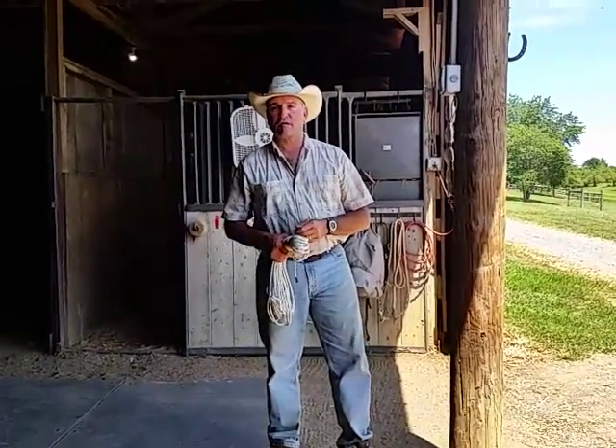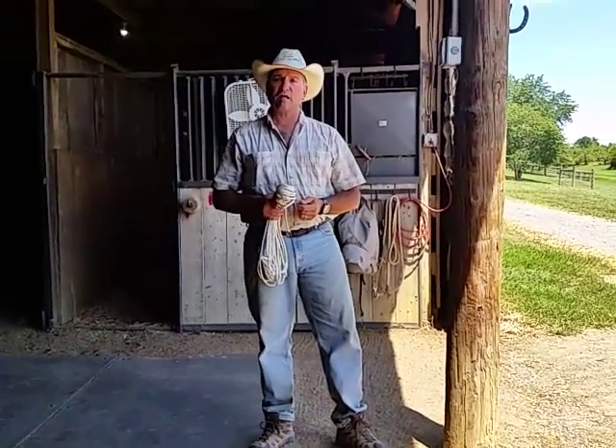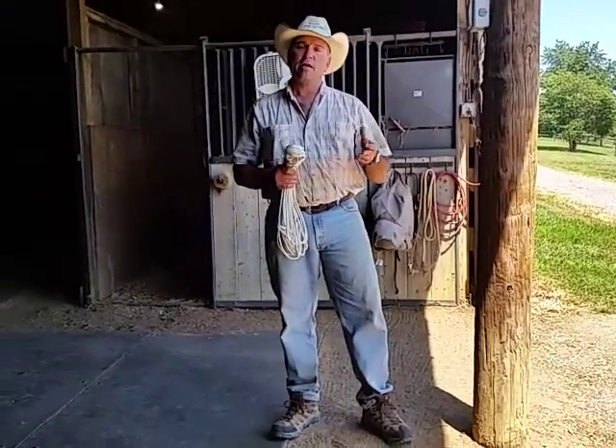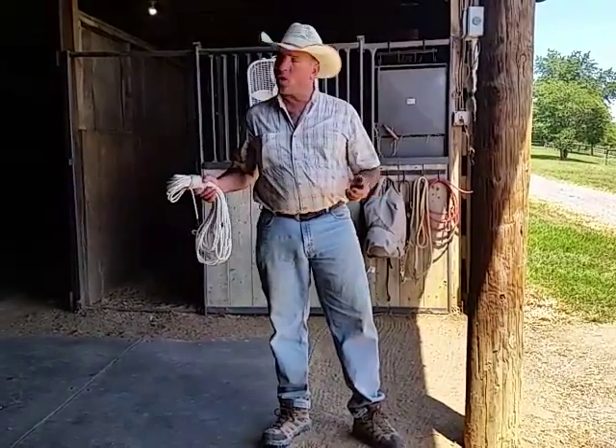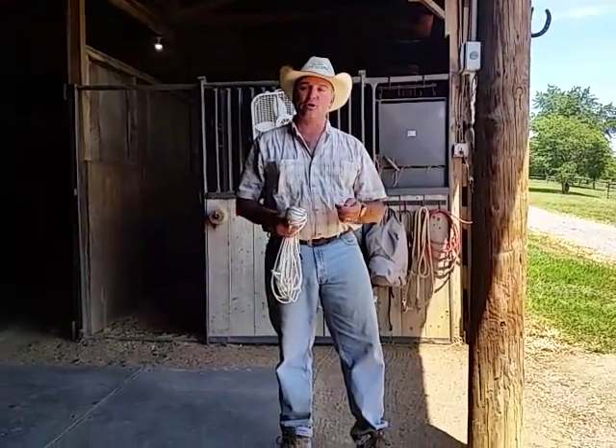Howdy folks, Todd Johnson again. It's August 13, 2015. Just finished doing a segment on some basic knots that you might like to know in your horsemanship. I'm going to run a quick picket line. We're in the barn here, so it's going to be a short one. We're trying to balance the light with the wind noise.